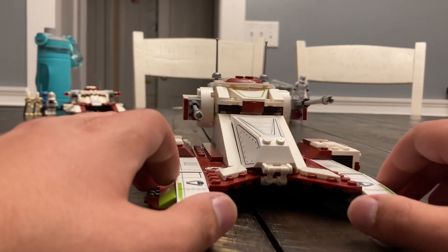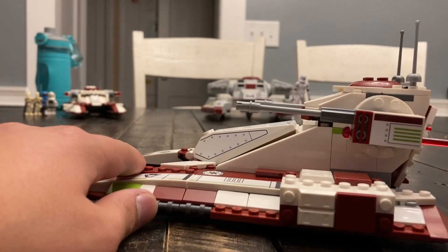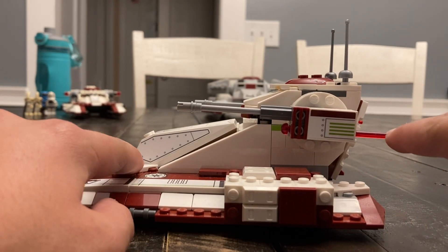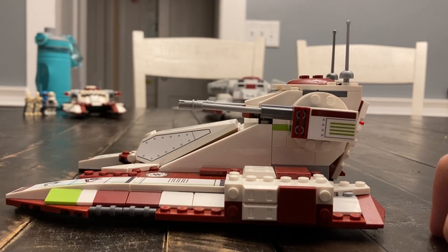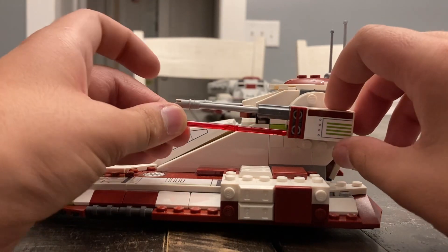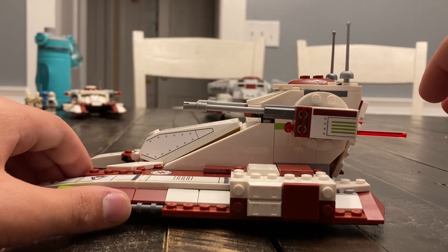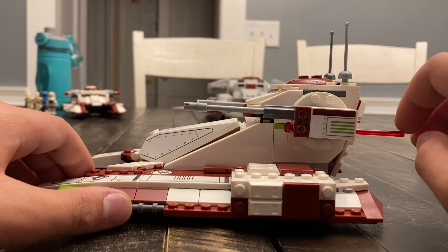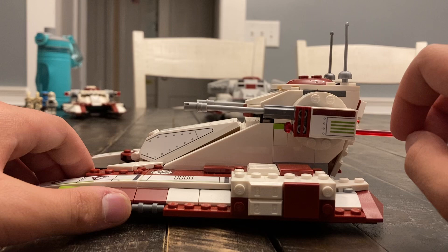The set's main play feature, as with many Star Wars sets, is the spring-loaded shooters introduced in 2014. I was a bit upset about these when I was a younger child in 2014, due to the fact that they replaced my beloved stud shooters. But I've really grown to appreciate these, as they are much more accurate to what we see in the movies — unlike the stud shooters.